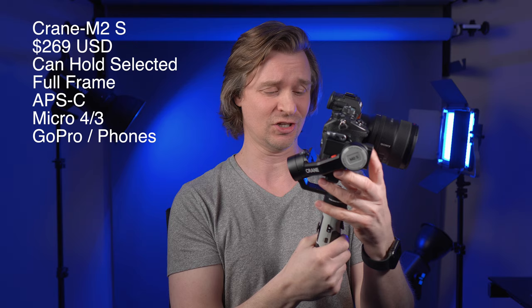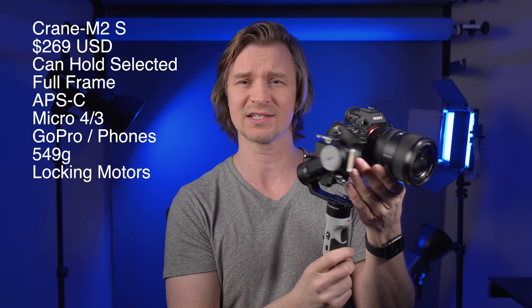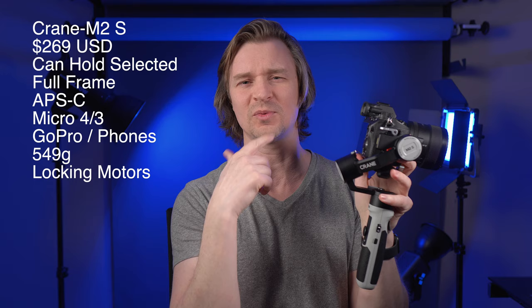It's quite lightweight — 549 grams — and very easy to balance because all of the motors lock, so it is a joy to balance. I used to hate balancing gimbals, but now with the locking motors, that is so great.